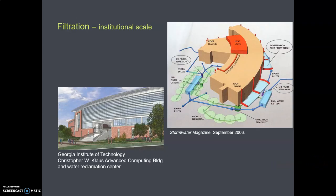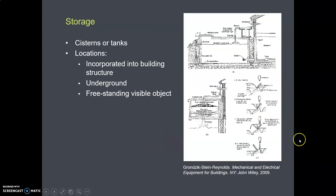Here's a really big example of filtration. This is Georgia Tech's computing center. I think this is a 100,000 gallon cistern underground under the building. So they need more than little standpipe things, so they have some official industrial grade filters here. That was filtration — the first flush filtration.